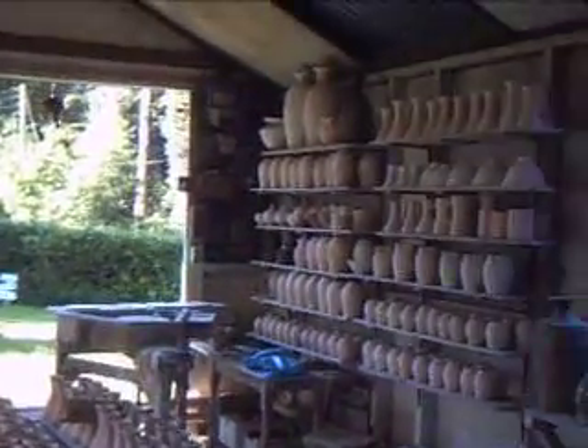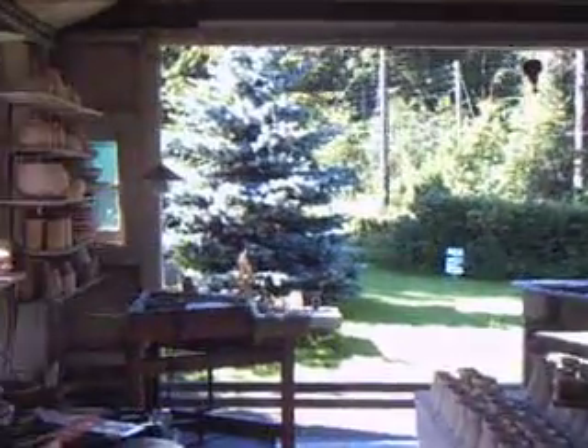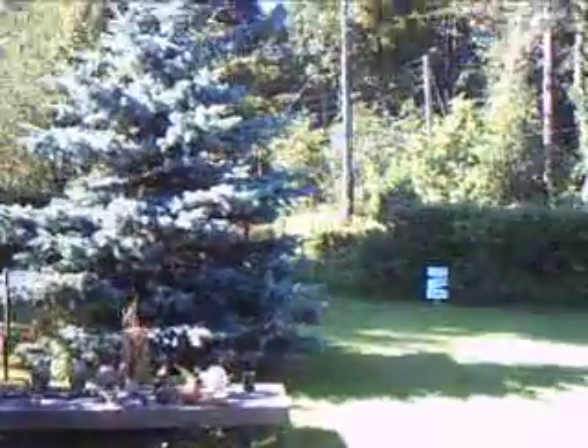Moving up against the side of the kiln here — we move the burner around from the front and put it around the side to do the second chamber. Swinging the camera around and going back out again. It's a nice summer's day here.